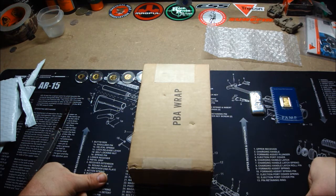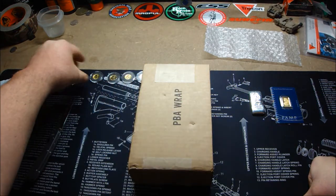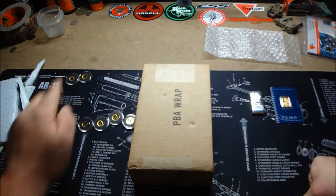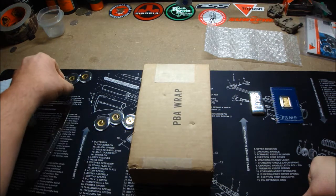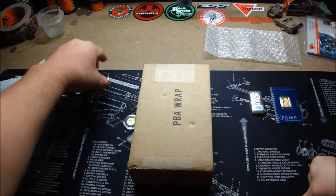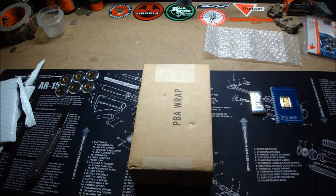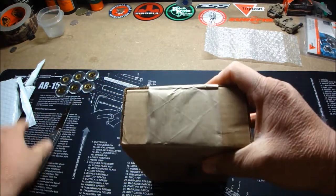I had the 1/20-ounce gold maple leaf right here and then the 1/10-ounce, and then I bought four more 1/10-ounce gold maple leaves. So now I have six total — five of the 1/10-ounce and one of the 1/20-ounce. I find myself stacking a lot more gold lately than anything. I don't know why, but I just am.